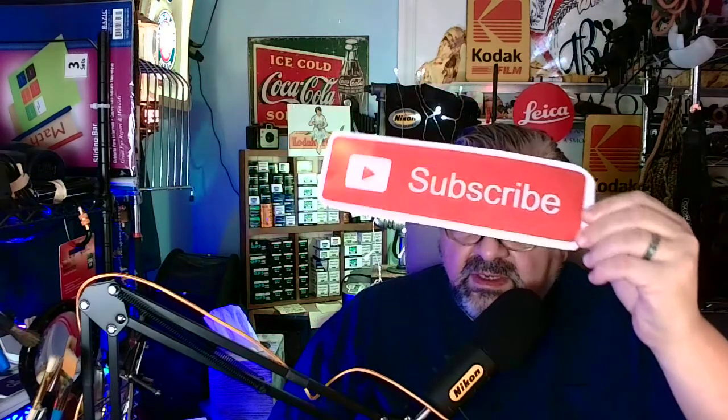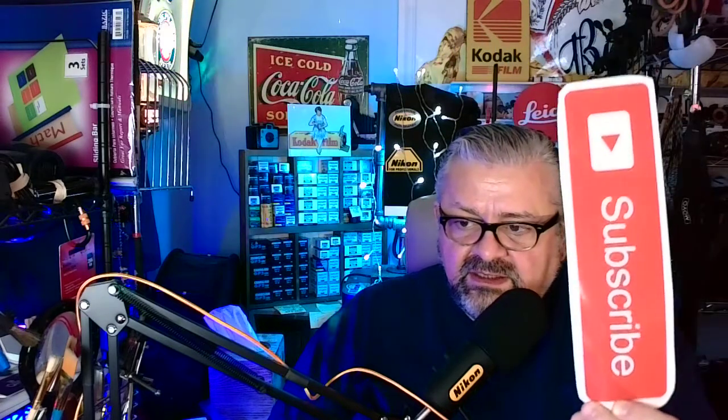Hello everyone, how are you guys? Volume nine - wow, every day for the last nine days. A couple of changes here at 'Carmine from New York Tries to Teach Photography.' First, a subliminal message - I'm not holding this up, you don't see this - this is a subliminal message to subscribe.